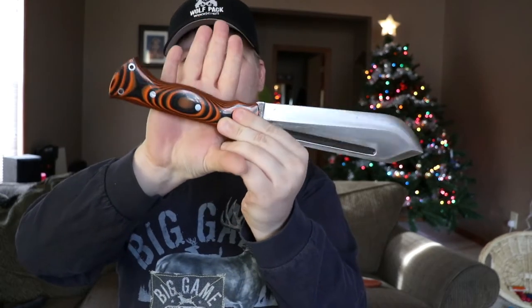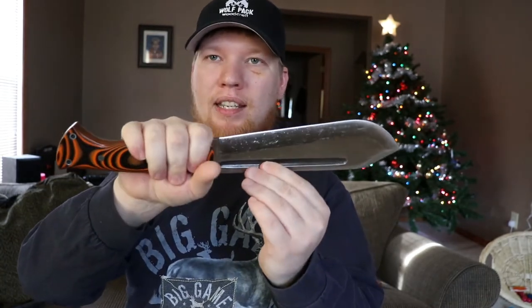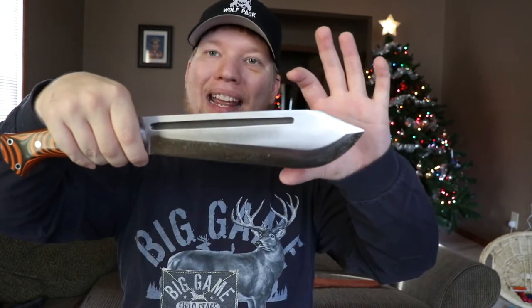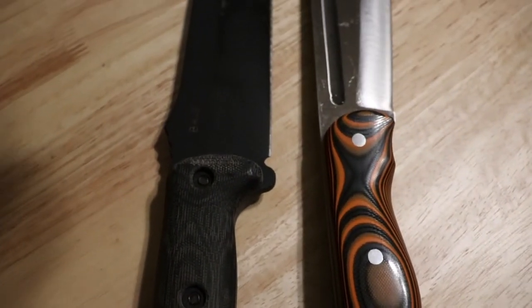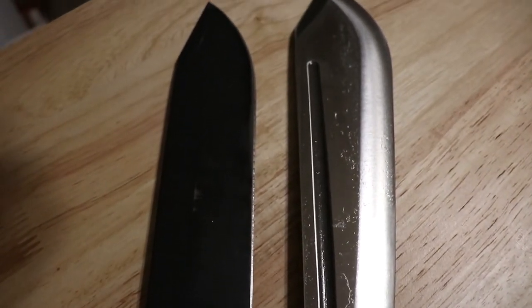And then you have this big sweeping hook here to lock your hand in in the third position. So you have the third position, the second position, and then the third position. It's just crazy the difference these hand positions make. When you're in this forward finger groove position, it balances very, very well. It's still a little blade heavy because of this big belly, but it's still very balanced.